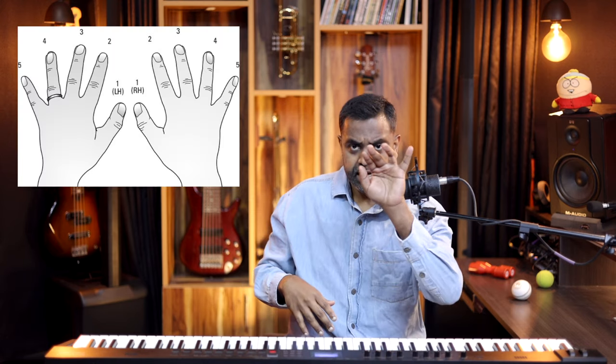The fingering is numbered 1 through 5 in the right hand, with the thumb being 1 and fingers 5, 4, 3, 2, 1 in the left hand with the pinky being 5. Before we get started, it'll be awesome if you could consider hitting that subscribe button and turning on the bell icon for regular notifications.